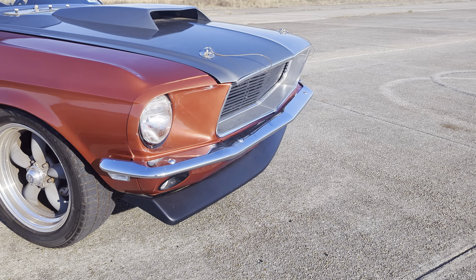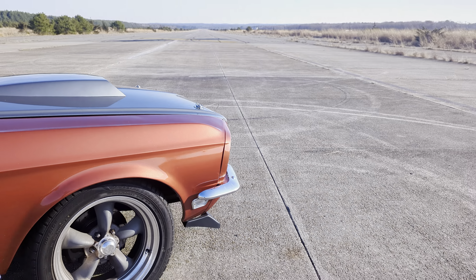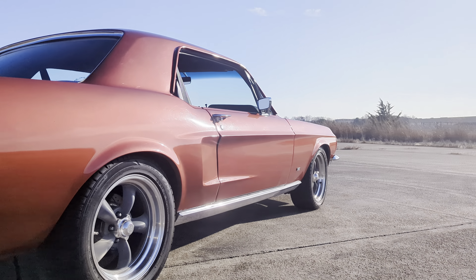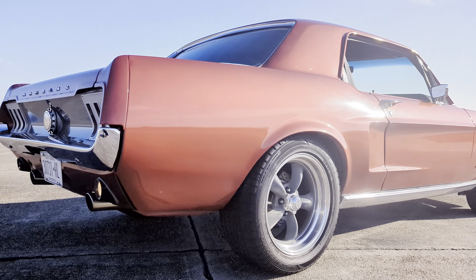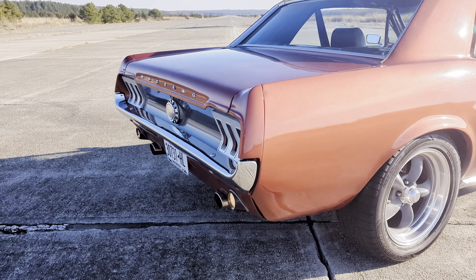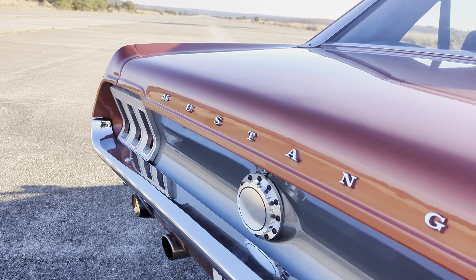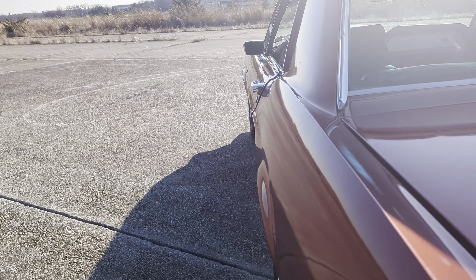It's got a lower spoiler too. Front and rear disc brakes are slotted and drilled. Tons of rubber on the tires. This car is fast. Custom rear valance, custom rear taillight bezels, custom gas cap. It's got headers too. Full Flowmaster exhaust.